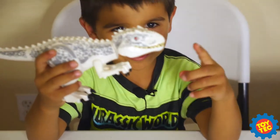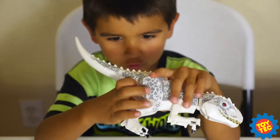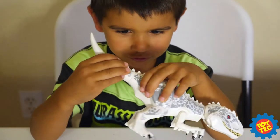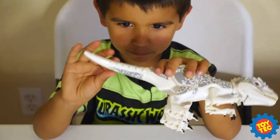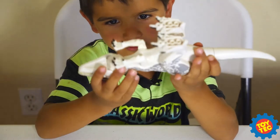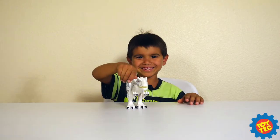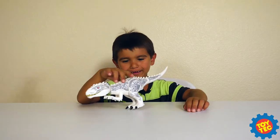Looks pretty cool, right guys? I can open the mouth. When I was doing this, I was checking over it — it can spin like a top, kind of. And this is how it looks like.